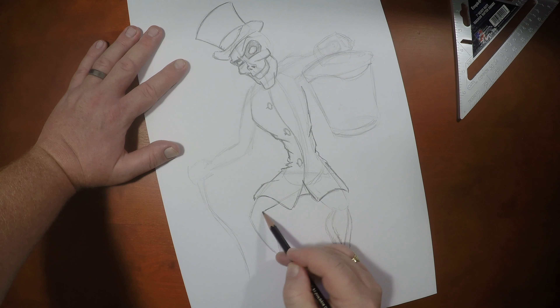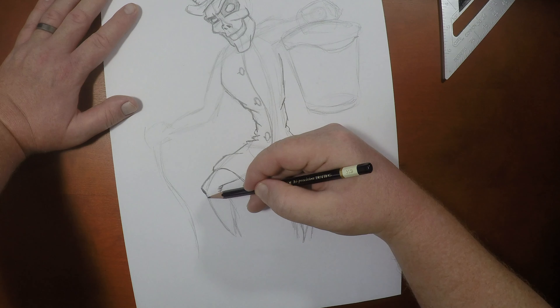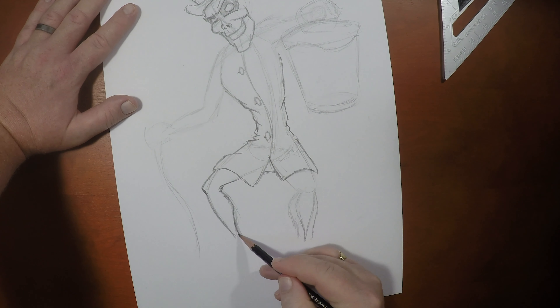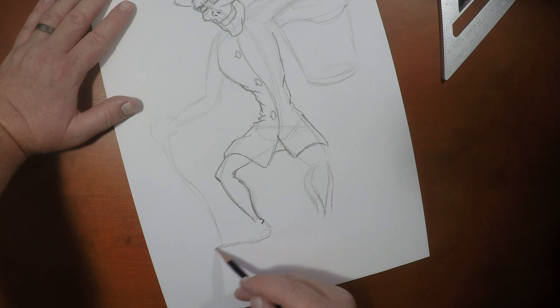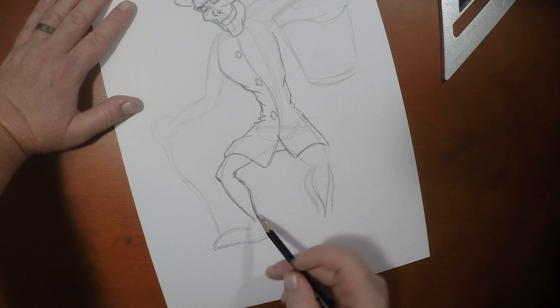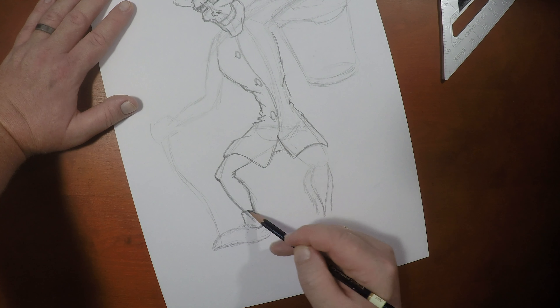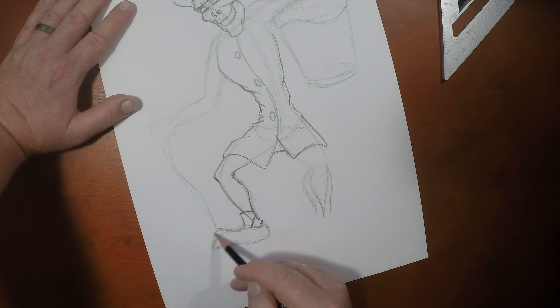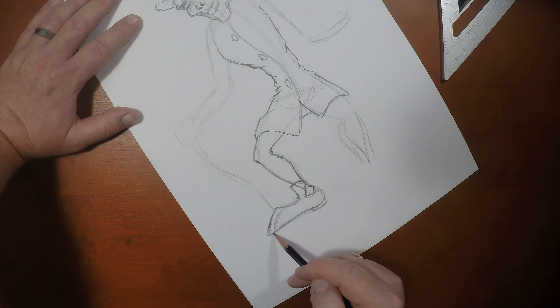Now let me go in and do his pants. Again, we're going to do some creases in the underside of the knee. I'm going to push that knee. Got his calf muscle there like so. Give him a bit of an ankle there. Now let's figure out where to put his foot. Because he's wearing Victorian shoes, they had these great big tongues. Give him a heel and a sole here.